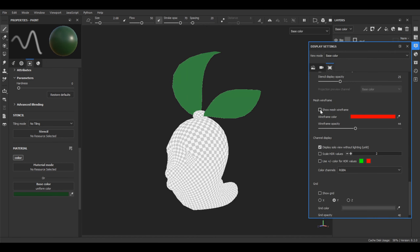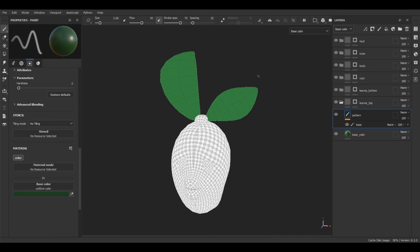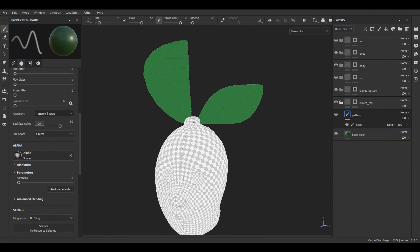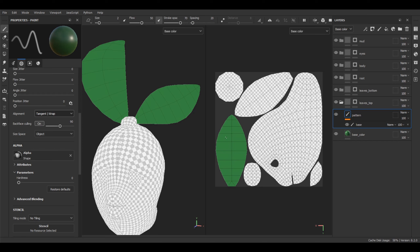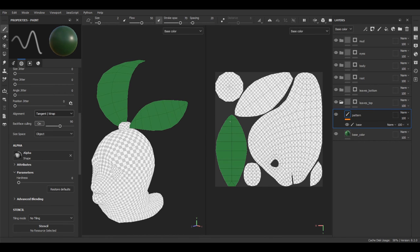Let's enable our wireframe, change color to black, and decrease opacity a little bit to have the possibility to see our centered line of the mesh. Let's select our previously created hand paint brush. For our case it will be much easier to draw on the UV map instead of 3D, because in 3D we have a little bit distorted mesh. Here we have perfectly aligned and overlapped UVs of both leaves. To draw on the UV map, we have to switch alignment from tangent warp to UV.